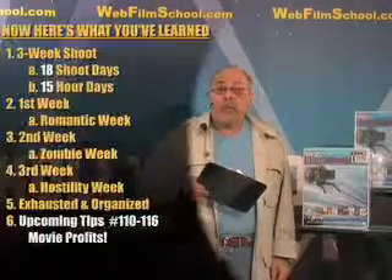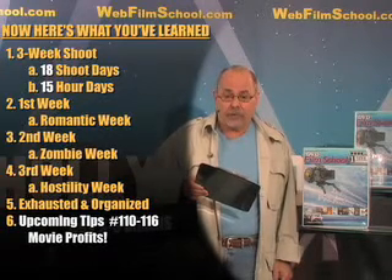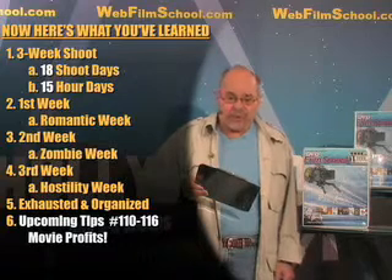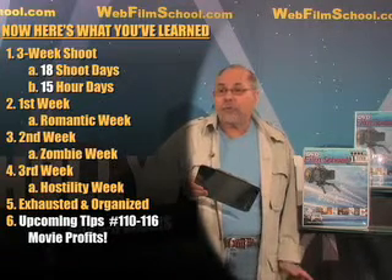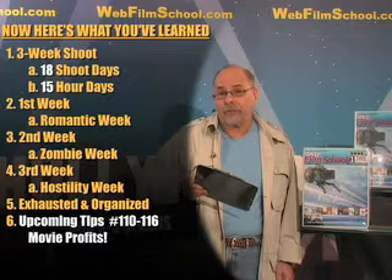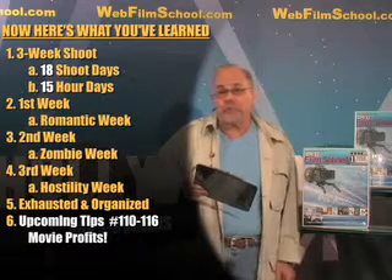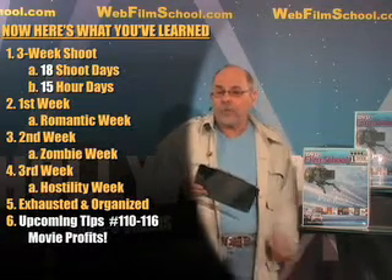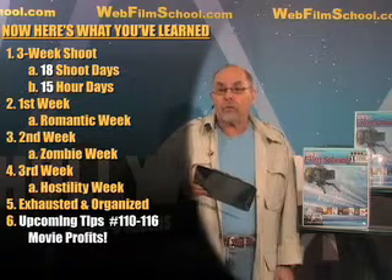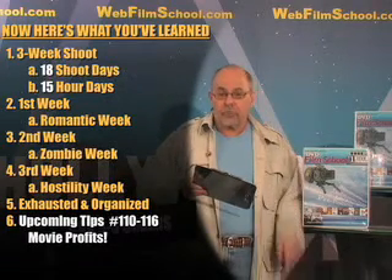Make sure you get your master shot, but you're still putting in 12, 15, 18-hour days. Happy filmmaking! Here's what you've just learned: a three-week shoot is 18 shooting days with 12 to 18-hour days. The first week you're full of adrenaline — it's the romantic week. The second week, you're exhausted, the crew's exhausted, and the cast is getting tired — it's the zombie week. The third week, all the nerves are frazzled — it's the hostility week, and all the hostility is gonna be pointed at you, the producer. But somehow, you're gonna get through it. Yes, you're gonna be exhausted — I hope you're organized. That's a three-week shoot.